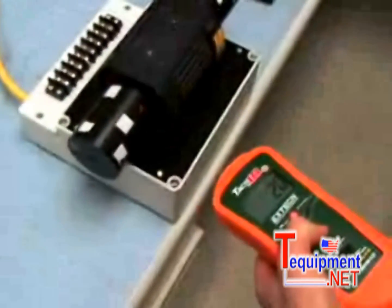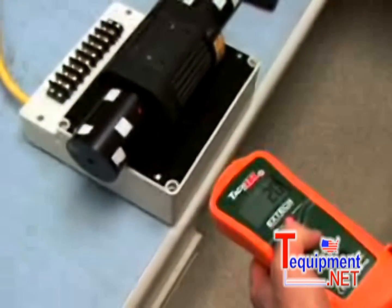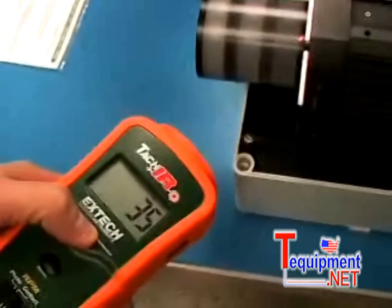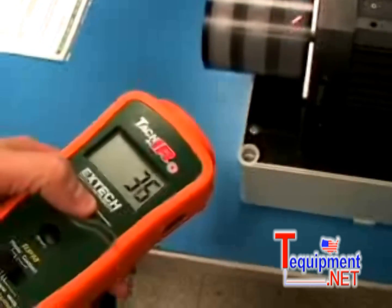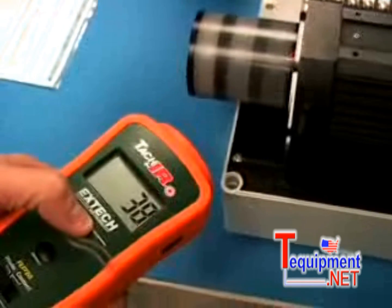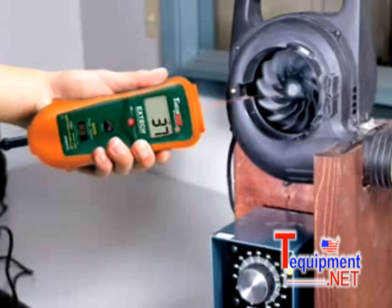To take temperature readings, aim the laser pointer at the object being measured. The display will provide instant readings of surface temperature. Ideal applications include checking the operating temperature of a motor or bearing. A high temperature will indicate a motor that is being overloaded, or a bearing that is starting to fail.